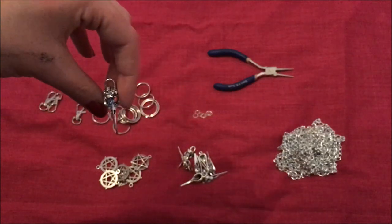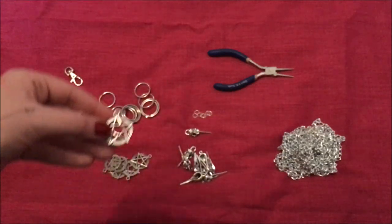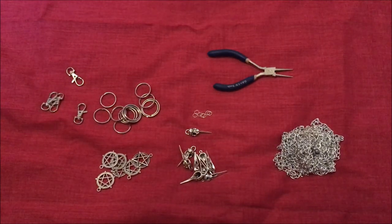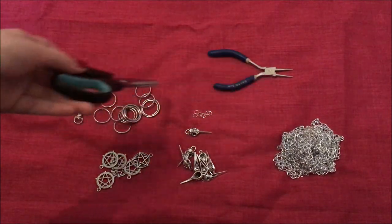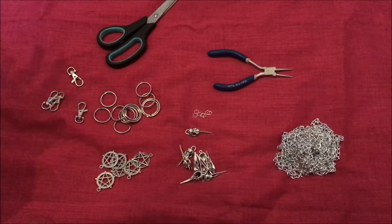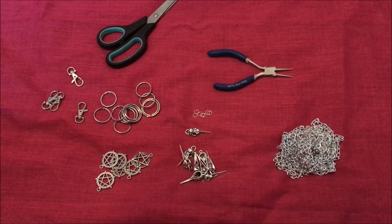You might also want a pair of pliers, some jump rings, and some decorative details. I have some bird skulls and pentagrams here. And I forgot to mention - you might need a pair of scissors or wire cutters. I don't actually have any, even though I make jewelry.